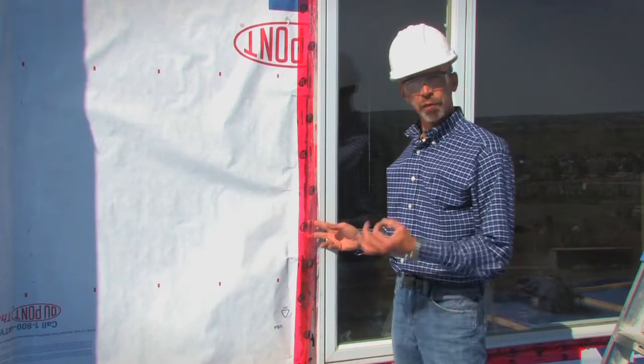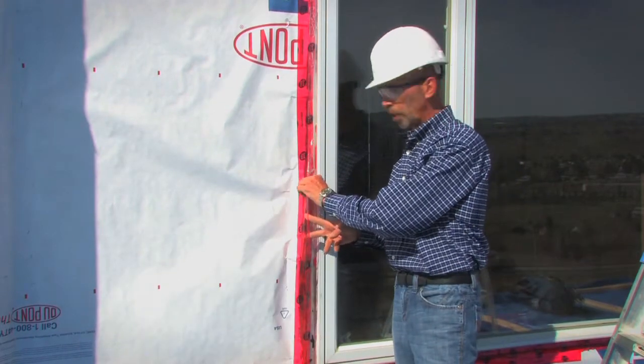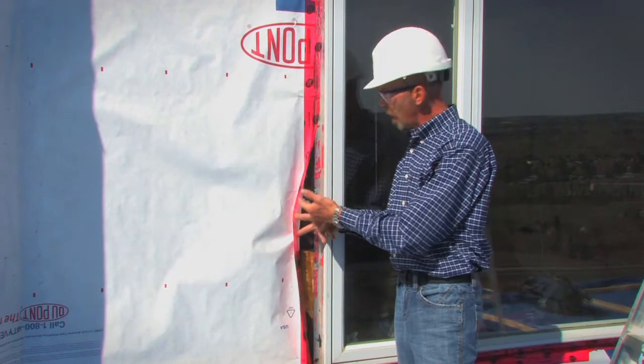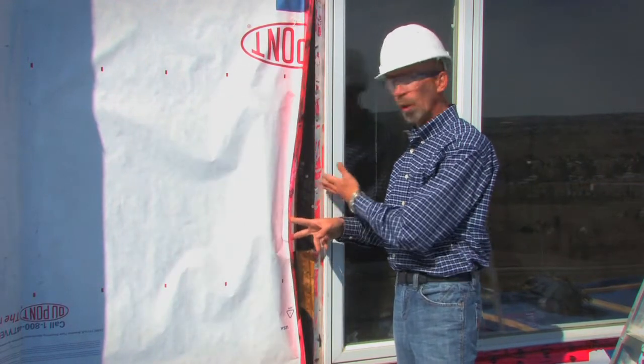Today we're discussing window installations — flange-mounted window installations. We're going to be discussing how building papers, tapes, and peel-and-stick membranes have traditionally played a part in how windows have been installed.